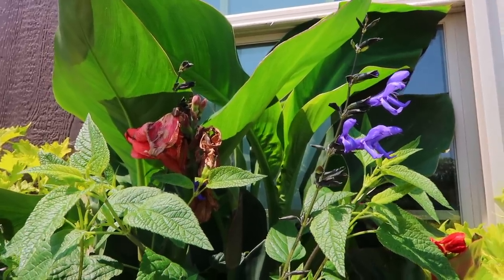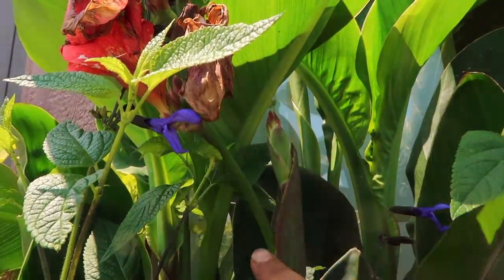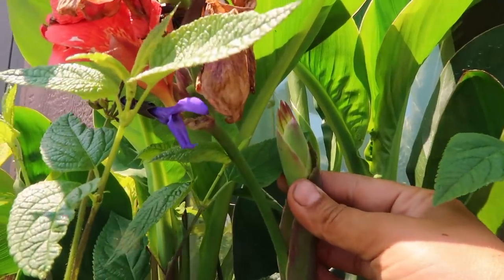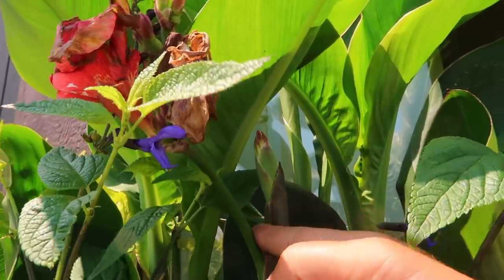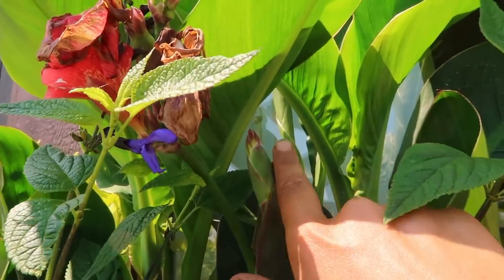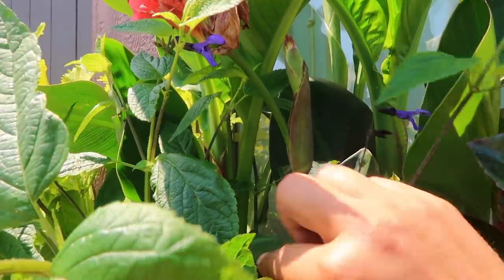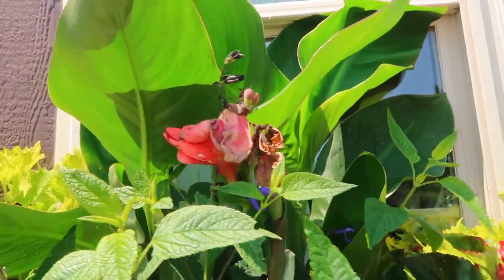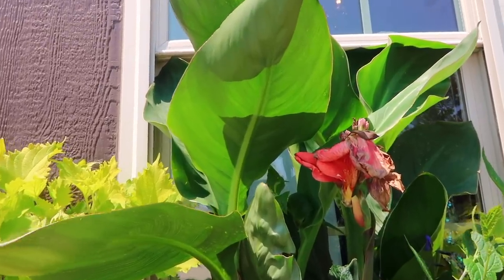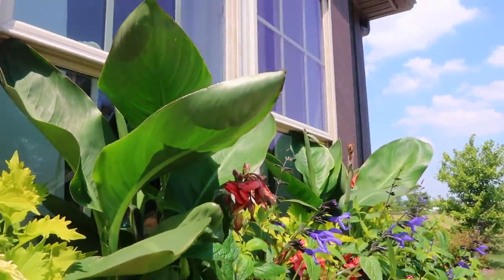Someone recently asked how we deadhead our cannas. This right here is a dead canna flower. Just follow the stem — you can see there's another bud with a lot of flowers coming. All we do is go right to the end of that stem and cut it right there, then allow this next one to bloom. Once that bloom is done, we follow the stalk all the way to the first leaf and cut it there, because the canna multiplies and is always getting new shoots, and each new shoot will provide a stalk of flowers.